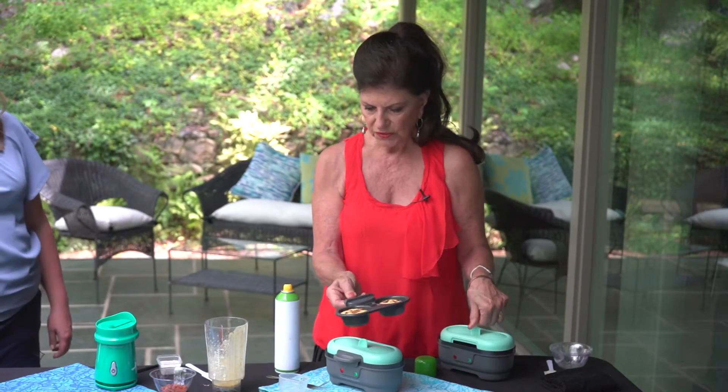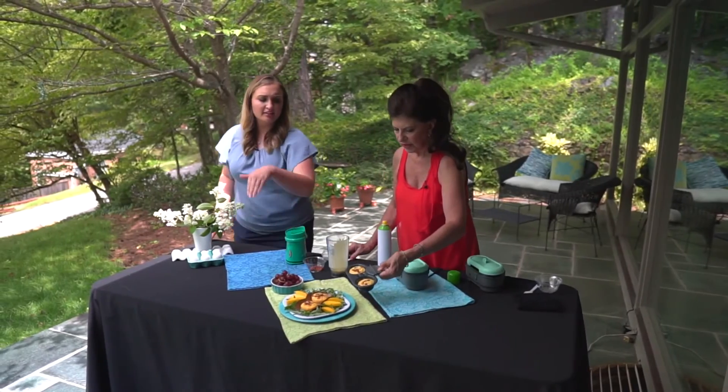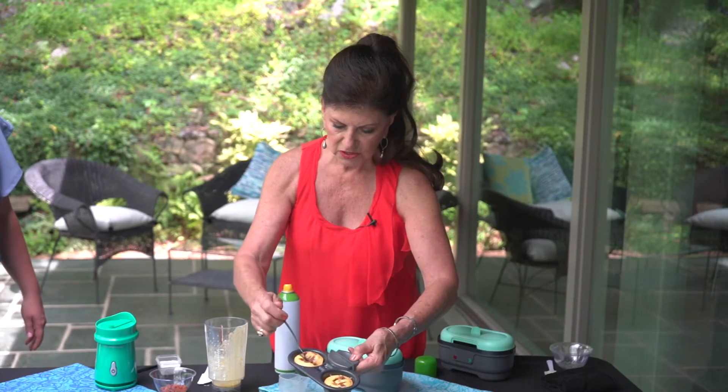Look at that — is that beautiful? They look so professional, aren't they gorgeous? They're so delicious. Really good. Just like the coffee shop.